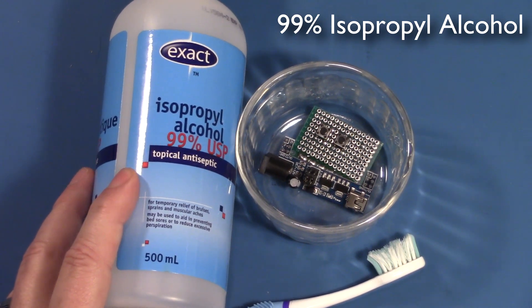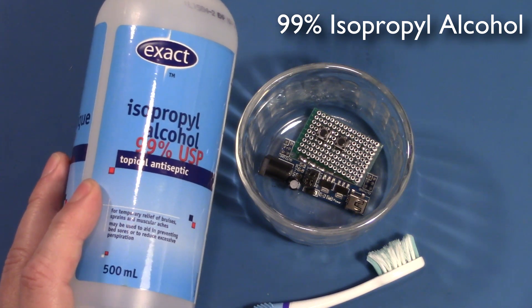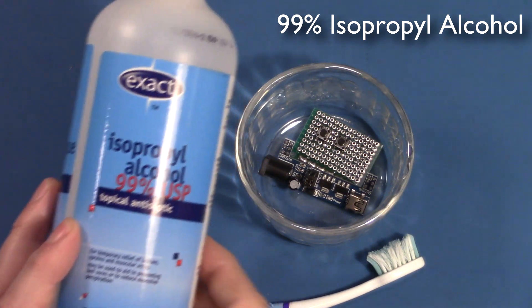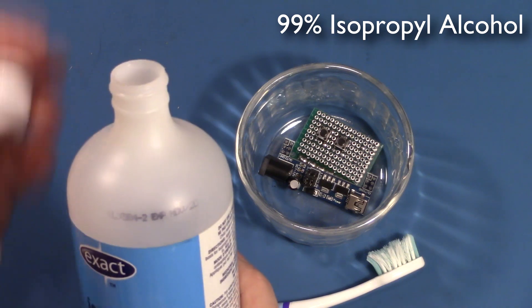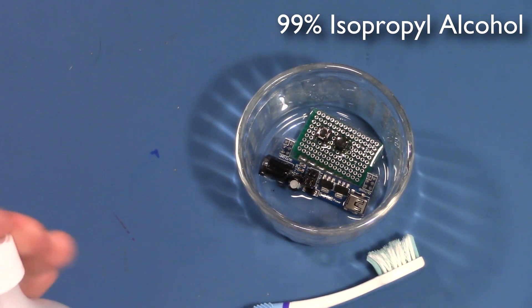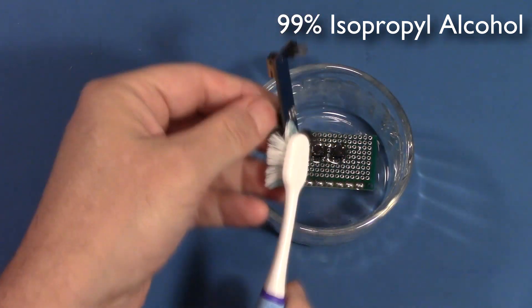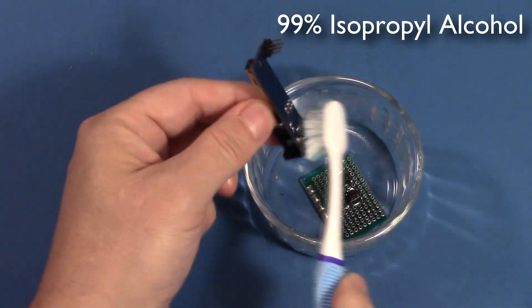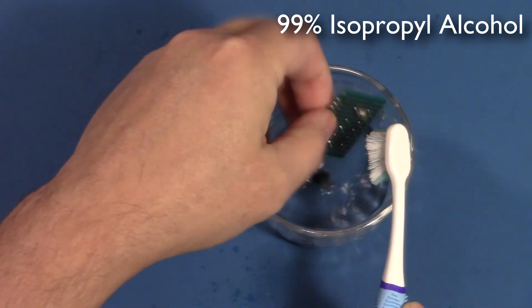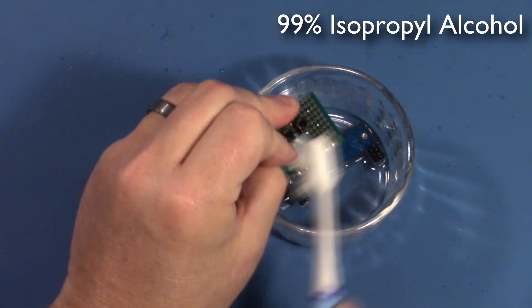Here we are for test number one. I'm just using a store brand 99% isopropyl alcohol. I prefer the 99% — it seems to leave less residue behind versus the more typical 70%. You might have to look a little bit harder to find this, but it's inexpensive, about four or five dollars. We'll pour a little bit into this bowl, and have a look at how these boards do with a little soak and a little scrub. Likewise on this other board.